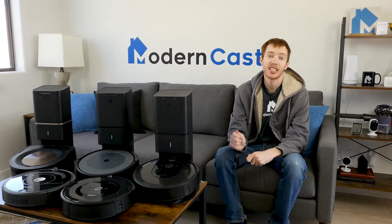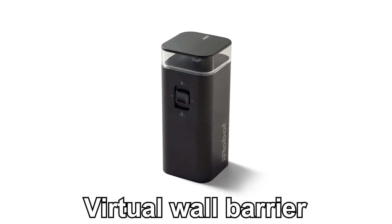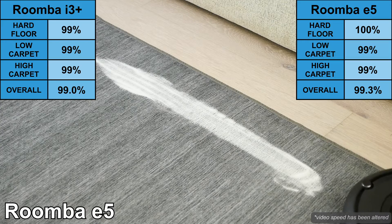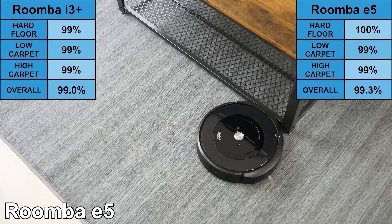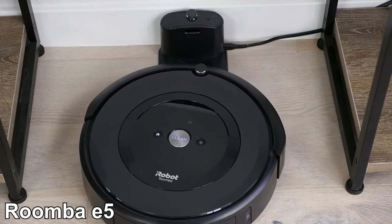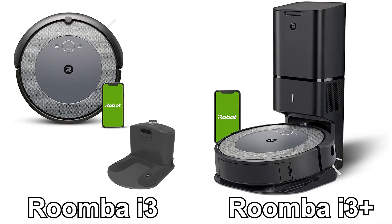Now let's compare the Roomba i3 versus e5. The i3 and e5 are both excellent value robot vacuums. They both can run for up to 90 minutes, and they both connect to the smartphone app. They both include a virtual wall to block off sensitive areas, although virtual wall availability for the e5 varies based on SKU. On our cleaning test, the e5 was also able to remove 99% of all debris from all three floor types. One big difference is the docking station — the e5 does not include a self-emptying dustbin or clean base; it uses a standard charging base. The i3+ is a self-emptying version, but the standard i3 does not include the clean base, using the standard charging base same as the e5.